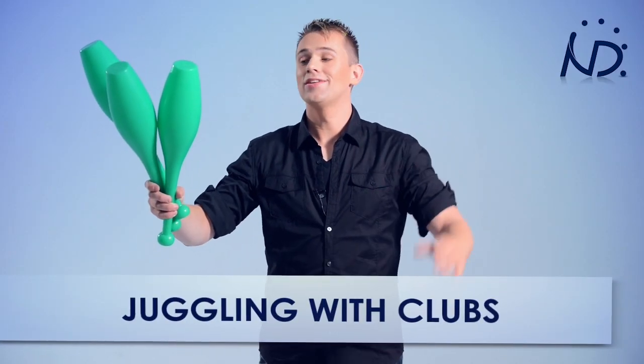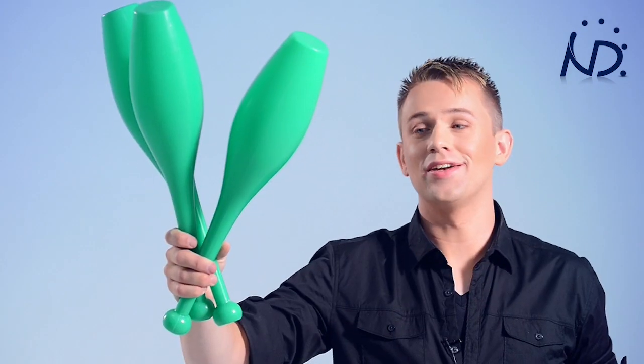Hello everyone! Today we're gonna learn how to juggle with these. They're not called bowling pins — these are juggling clubs. And although they may be as often on the floor as with bowling, I'm gonna explain you how it works, so we're gonna change that. Let's get started.